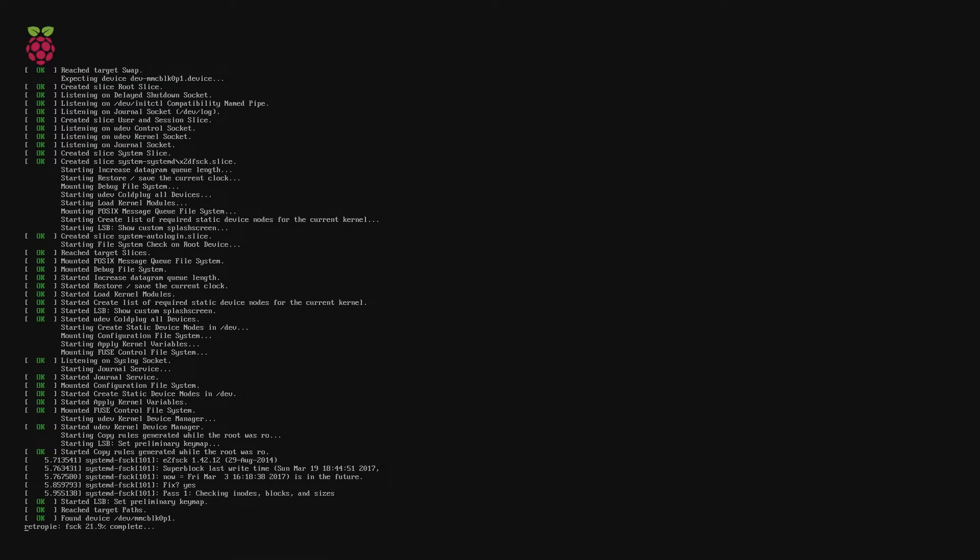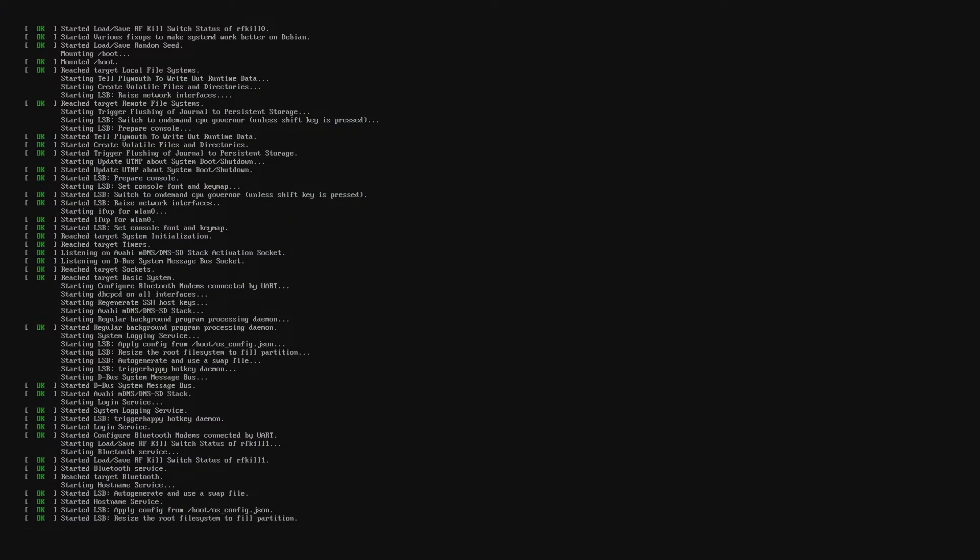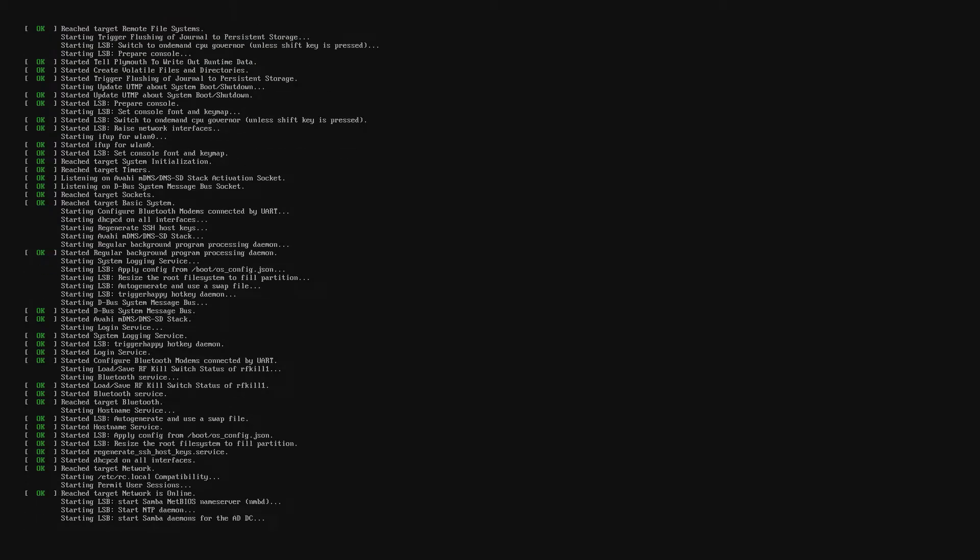What you do is basically just go to the RetroPie site, which I will link down below in the description, and you just download the ISO, format your SD card, get the ISO on there, and then you're basically ready to go. That's really all you have to do. If you want some more details on how to set up RetroPie, ETA Prime really specializes in game emulation and single board computers. I'll link his videos in the description as well. Really good content — that's actually what I used to get started to load this up.